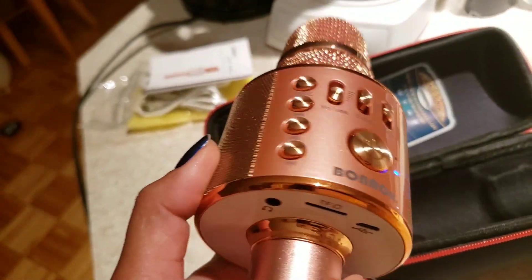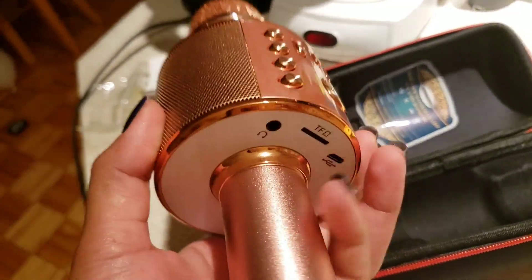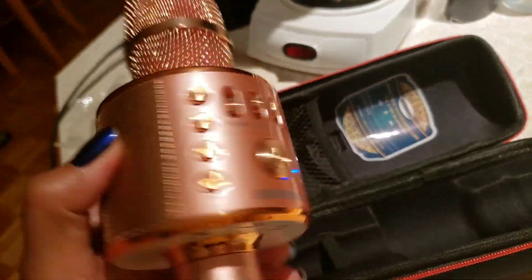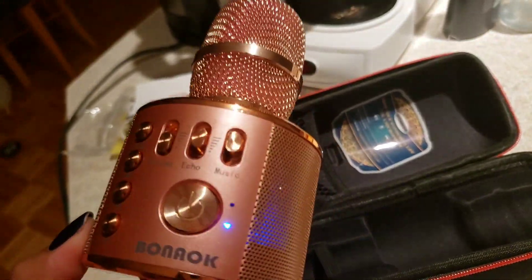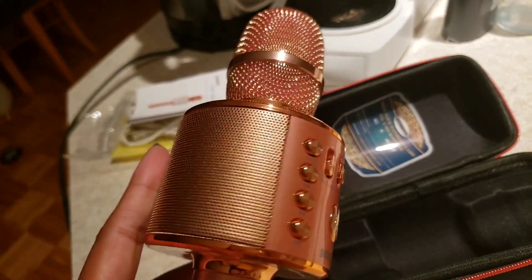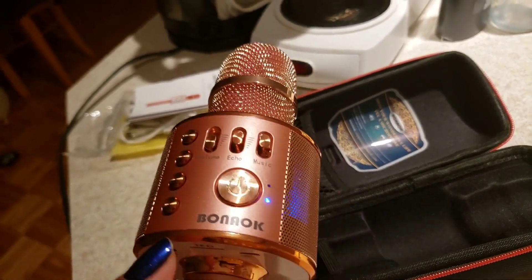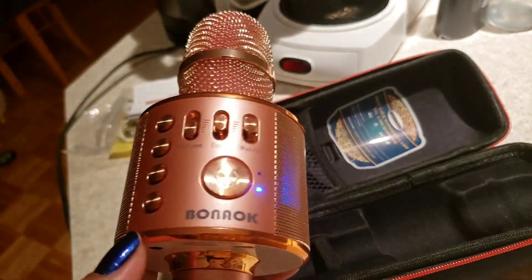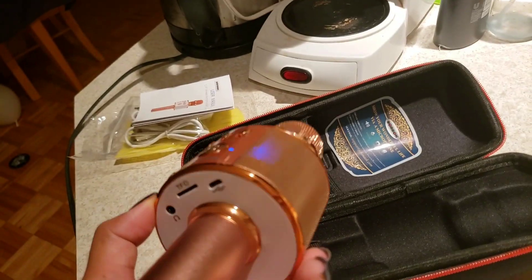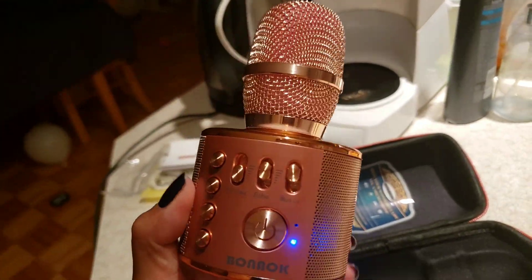I love karaoke — even if the music doesn't like me, I sing anyway because we Filipinos love karaoke! I've been using it for a few days now since I ordered it about a month ago, and I finally have time to review it.